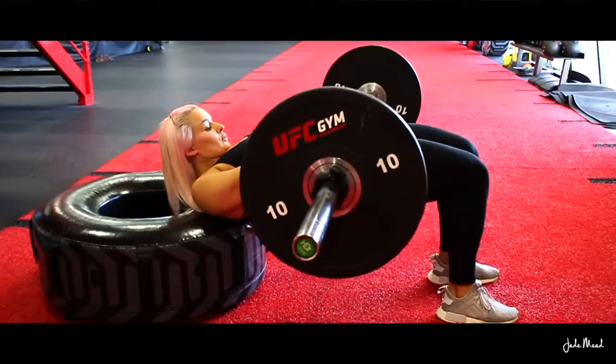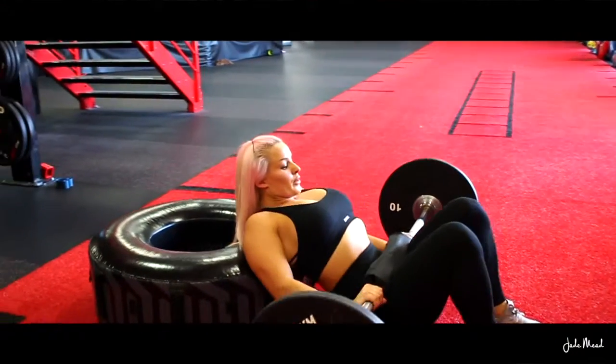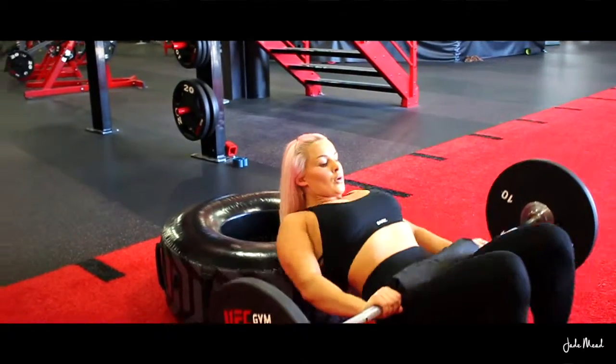Drive up through your heels and raise your hips up towards the ceiling, keeping your chin tucked to your chest and your eye gaze forward. Squeeze your glutes at the top.